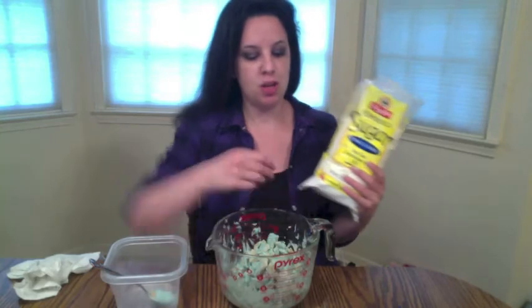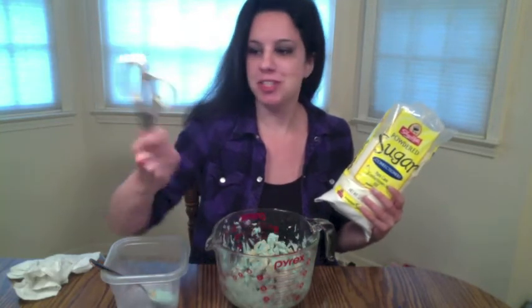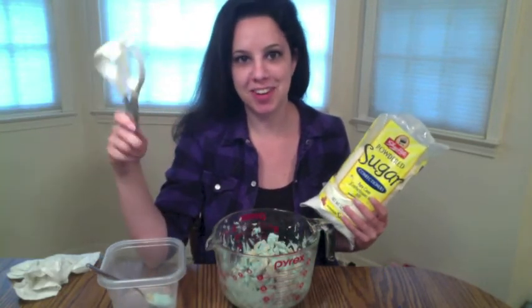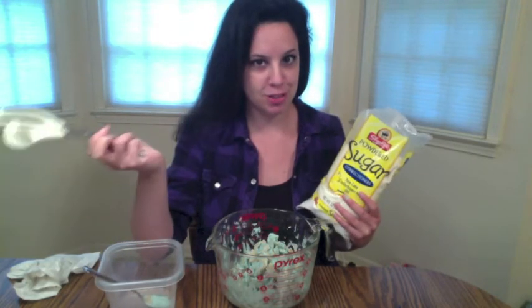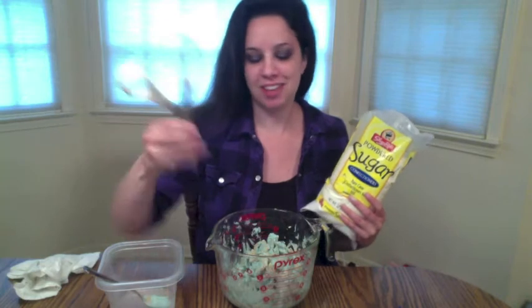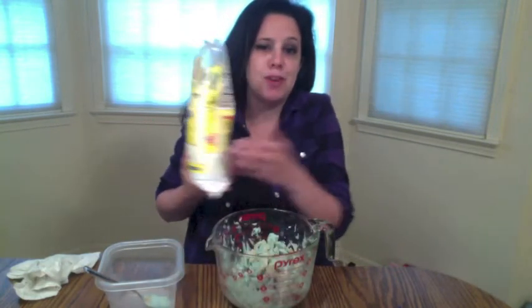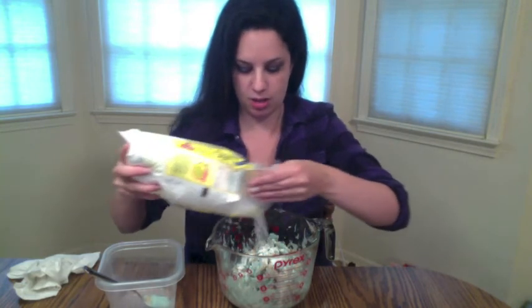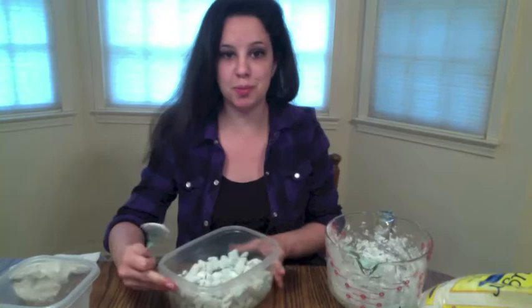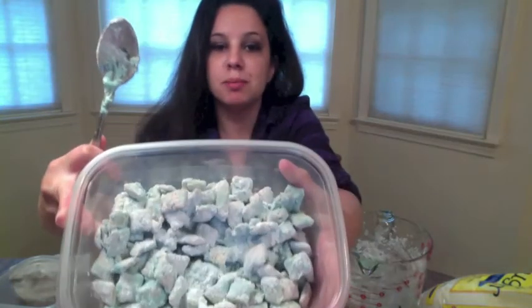I opened up my powdered sugar with my food scissors. Does anyone else have a pair of scissors that's just for food, like cutting food packages open? I think my family is just a little strange. Let me know if you do that because I think it's kind of funny. You're just going to pour the powdered sugar in there. So this is what we have so far — some blue Muddy Buddies.